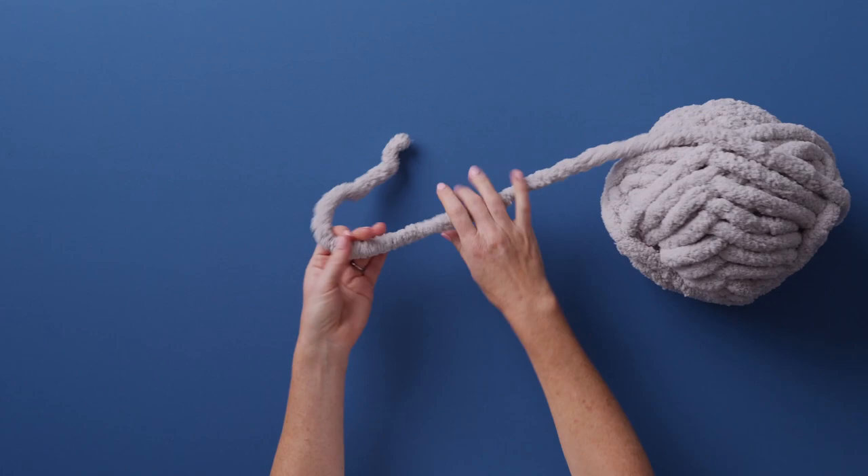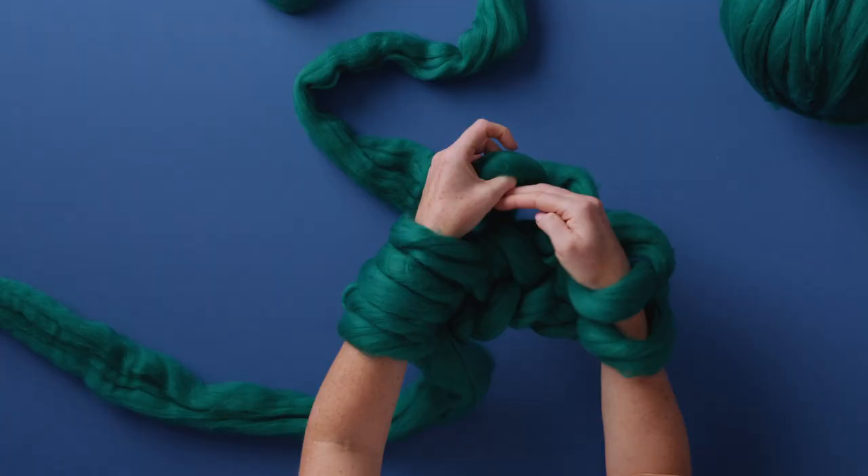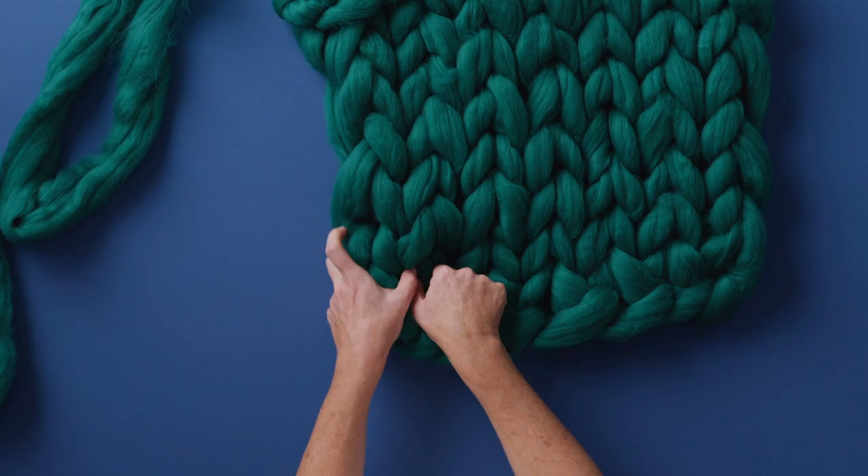To get started we will look at the materials you need. Then I will show you the key techniques: casting on your stitches onto your arm, knitting from arm to arm, and casting off your stitches and securing your work.